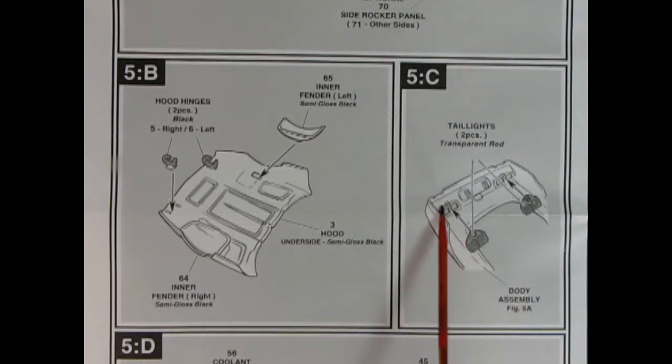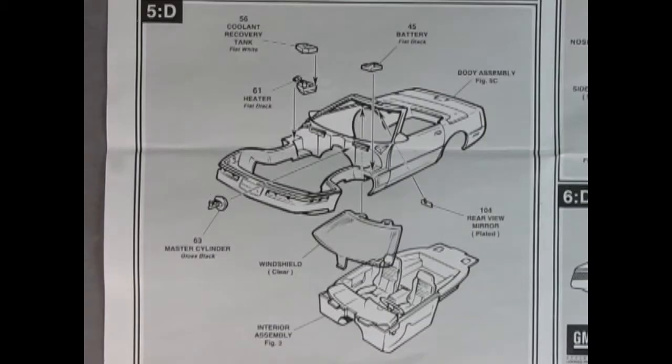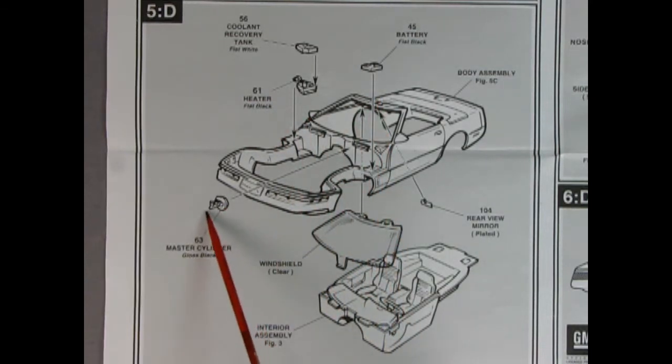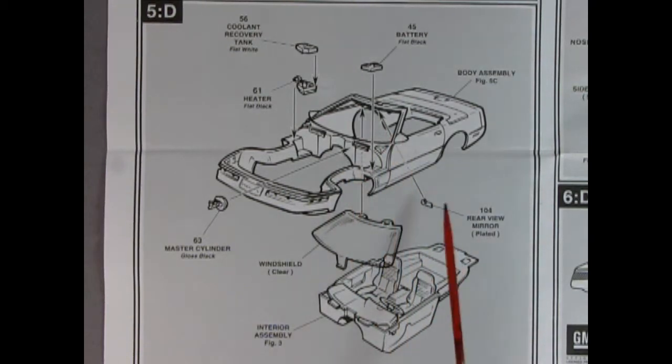Panel 5C shows our tail lights being put in — there's a hole here and a little pin there; little pin, little hole, little glue, and it all goes together. Panel 5D shows our coolant recovery tank being glued onto our heater, the battery dropping in place, and our master cylinder. We've got a rear view mirror which goes up here, and then we put our windshield in. Then you get your interior assembly and pop it right up inside — these little tabs go into those little holes, and there's a little tab in the back with a claw fitting.